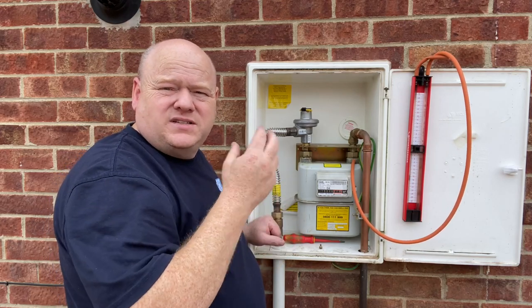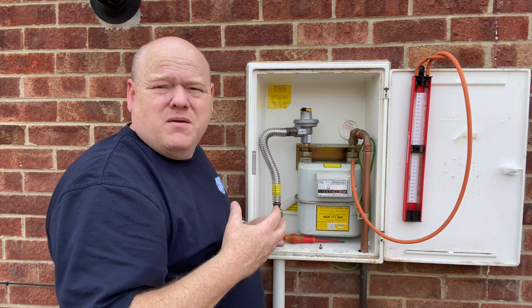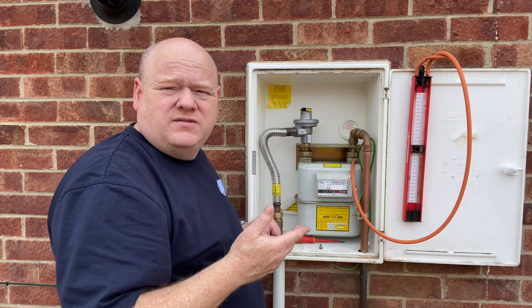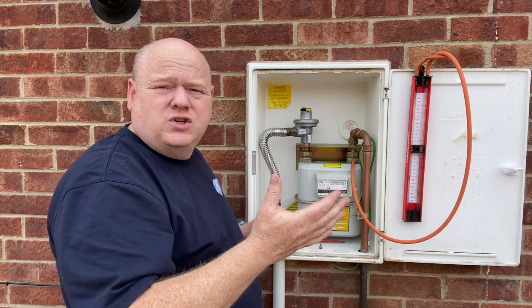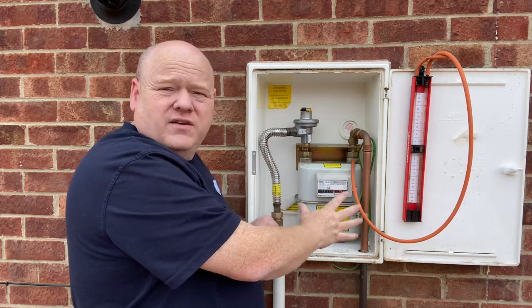Trainee plumber doing his safety checks on a gas meter and also a tightness test. My name is Alan Hart and in today's video we've got one of the trainees from Viva Training Academy, and I'm going to show him how to do a tightness test on a gas meter. We're also going to go through all the safety checks that you would be doing on a gas meter as well.